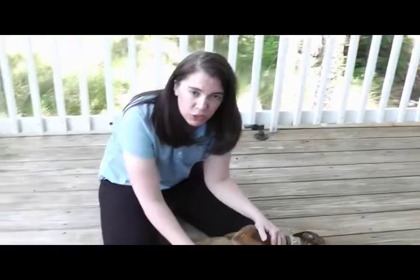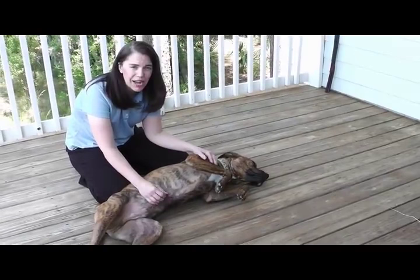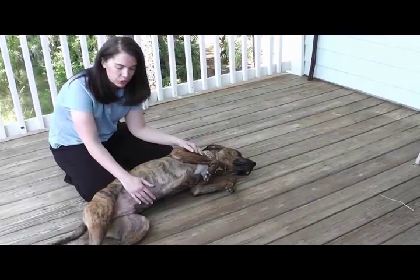My preferential way for trimming a dog's nails is to lie them on their side — we call that lateral recumbency. That allows me to get maximum control, because the worst thing for the dog is to be flailing around during the nail trim. We want him to be calm, feel secure, and not be able to hurt himself or potentially the people involved in the nail trim. So I prefer lateral recumbency.